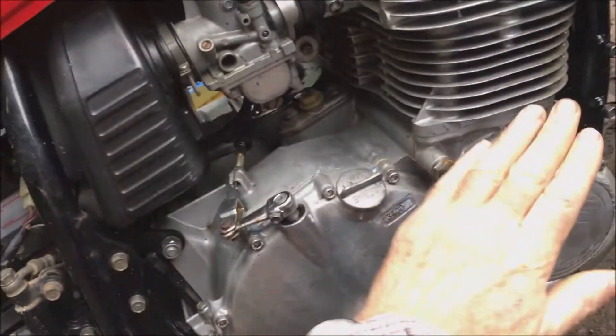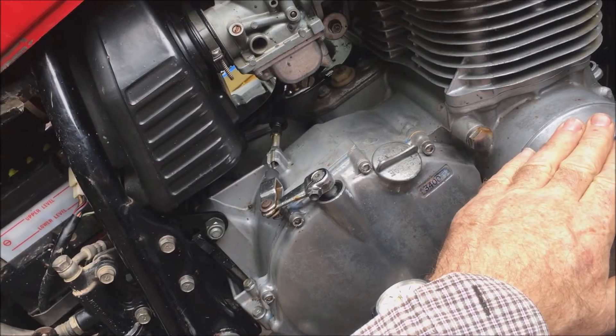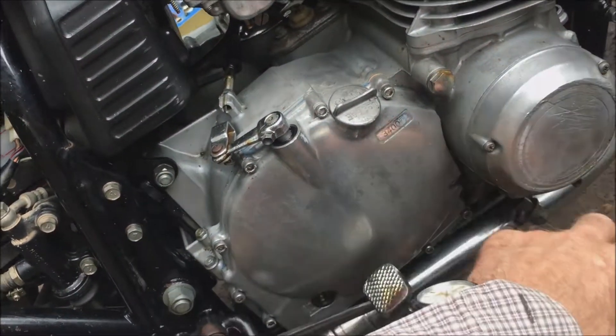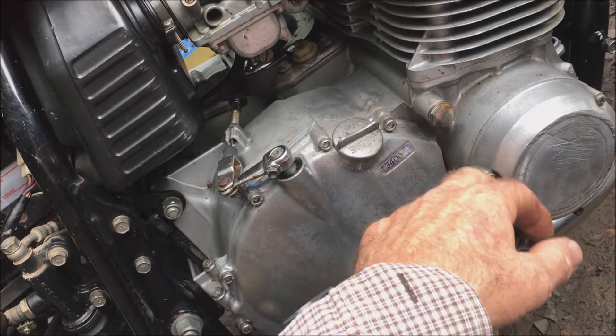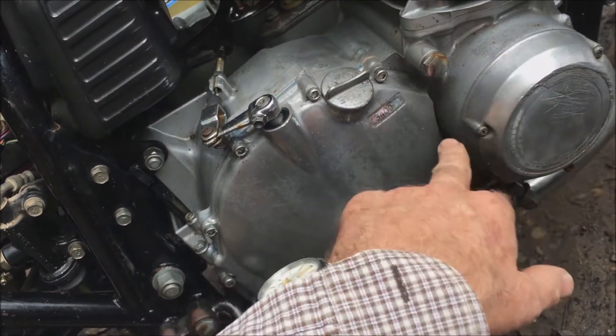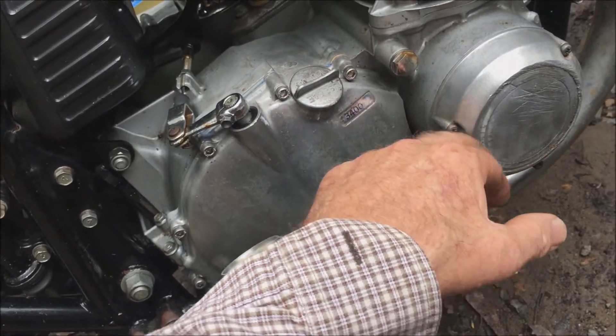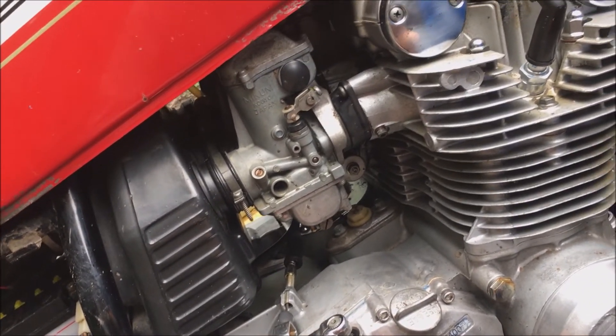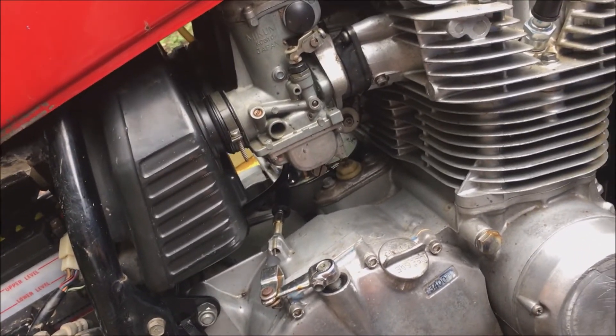Got it all back together again. Put a bit of grease on the cam and always put a little bit of grease on the screws as I do them up — nothing worse than stripping the heads on these Japanese screws. That all checked out fine, worked as it should, and I'm happy about that.